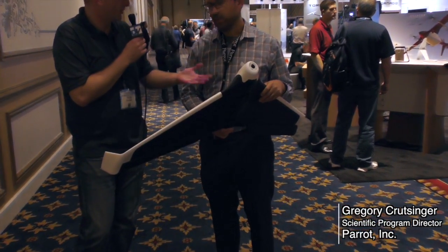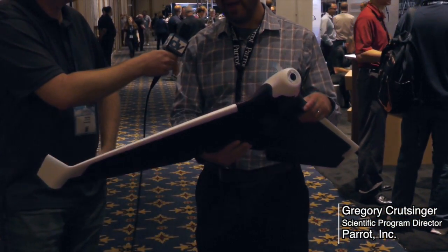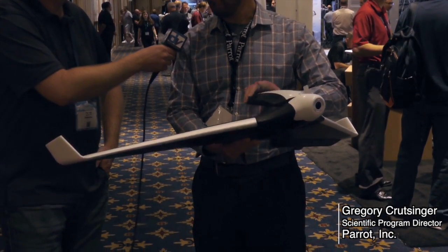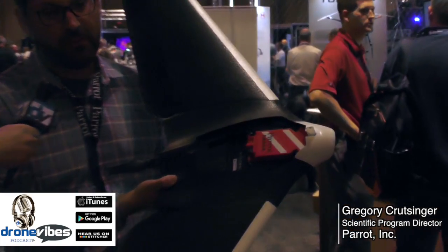So the SkyController — the same thing, two-kilometer range? Yes, two-kilometer range via the SkyController, and that's Wi-Fi. If you want a longer range or prefer your own telemetry, this is the new Parrot Chuck — it's a new autopilot.